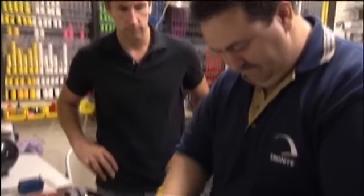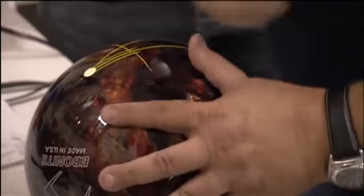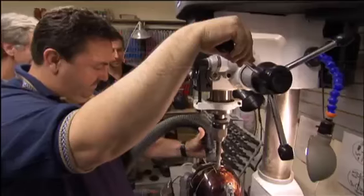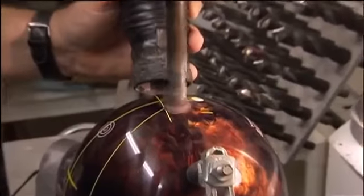The Pro Shop measures our fingers and the span of our grip, then uses the two axes still clearly marked to map out the holes. Then he drills. If they're off on their measurements, even the highest-performing ball thrown by the most expert bowler will miss its mark.